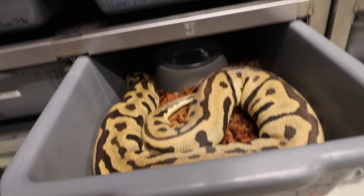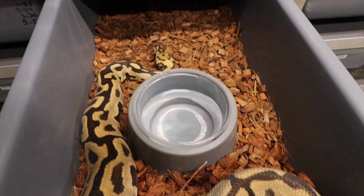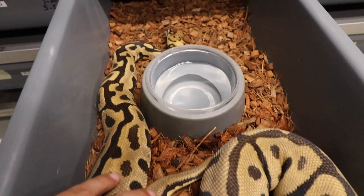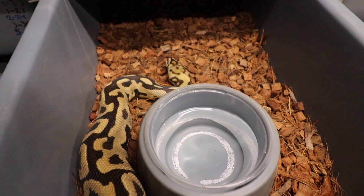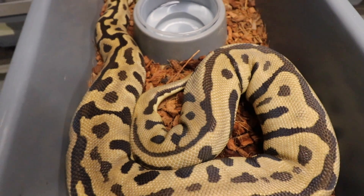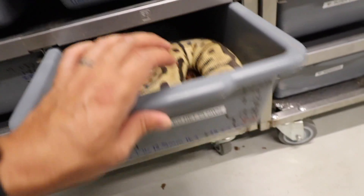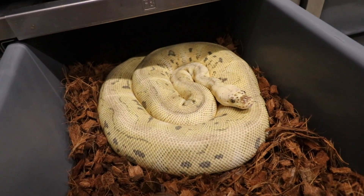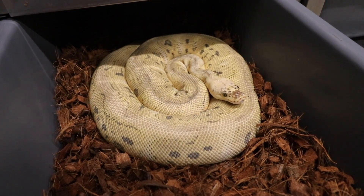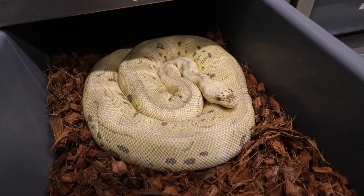This Gotham right here was bred to a Sunset. Next we have our Spotnose Leopard Hat Clown — this girl was bred to our Black Pastel Hypo Clown, so I definitely want to get a Black Pastel Batman Hat Hypo — make that real Batman right there. And right here we have our Killer Clown, and she was bred to our Red Stripe Blade Clown, so definitely getting some Pastel Red Stripe Clowns — pretty cool stuff.